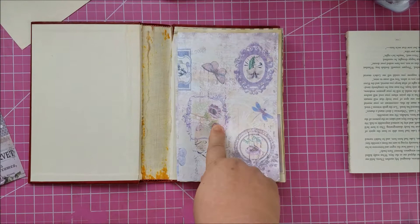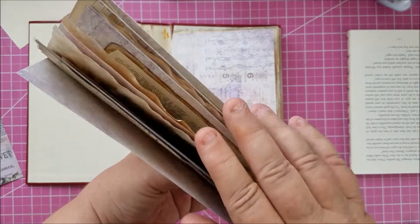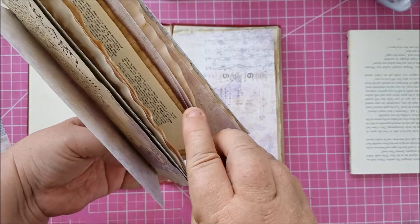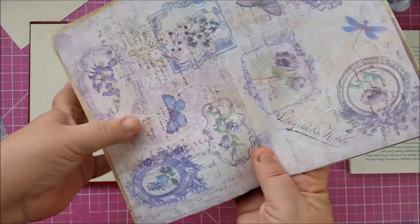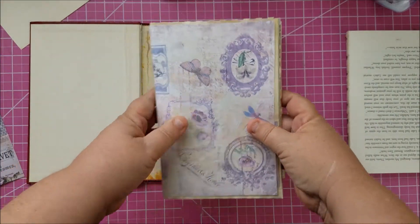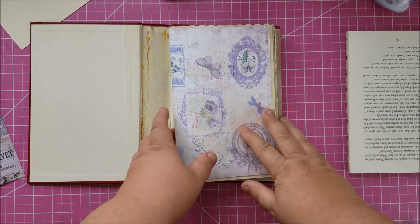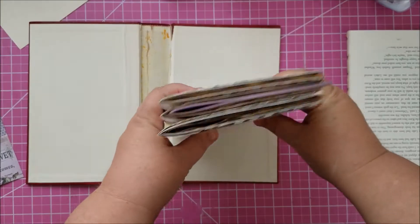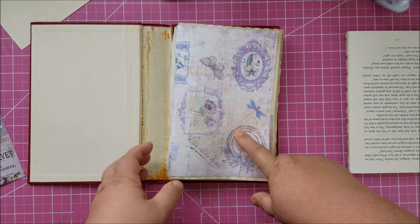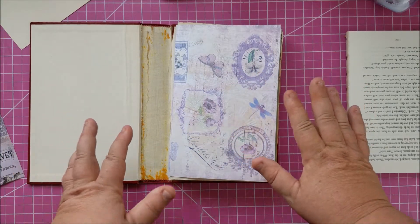I want to make a correction: the kit I'm using, I said it was Artie Mays — it is not. This digital kit is called Lorela and it's by Tracy Fox. Her Etsy shop is called Love Junk Journals — no spaces. So if you go to Etsy and type in 'lovejunkjournals,' her shop will come up. It's called Lorela, and I picked it because number one it's beautiful, and number two it's purple.